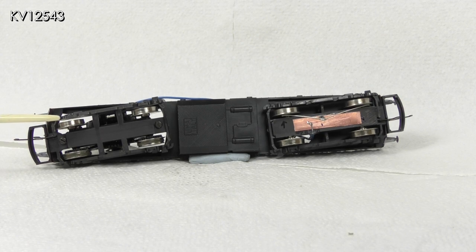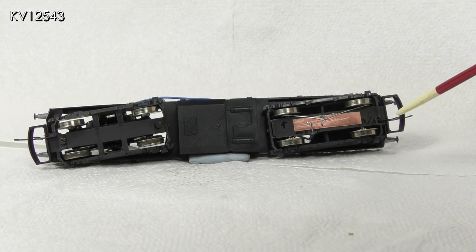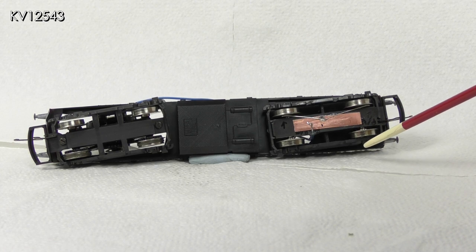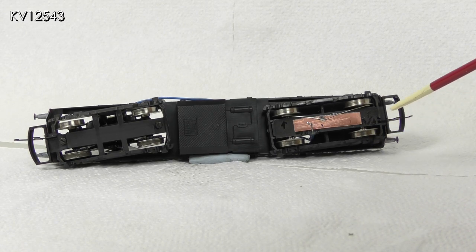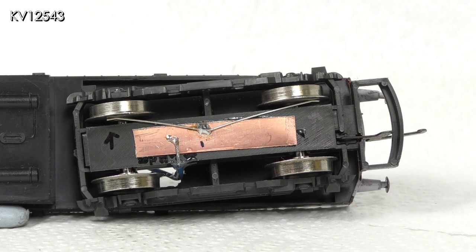The other side of the motor bogey does pick up current from the track. The unpowered bogey picks up current from the opposite side to the motor bogey, so that altogether the model picks up current on four wheels. It is a simple job to add extra pickups to the unpowered bogey which will improve performance no end.